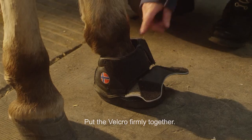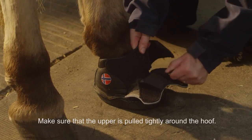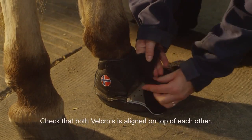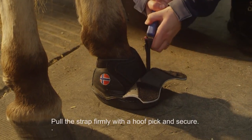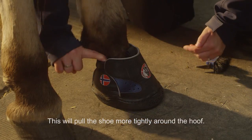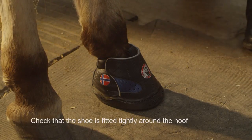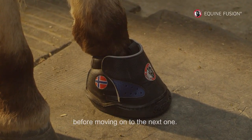Put the velcro firmly together. Make sure that the upper is pulled tightly around the hoof. Check that both velcros are aligned on top of each other. Pull the strap firmly with a hoof pick and secure. This will pull the shoe more tightly around the hoof. Check that the shoe is fitted tightly around the hoof before moving on to the next one.